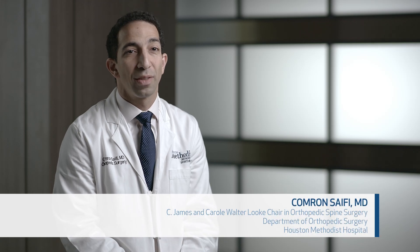I'm Kamran Saifi, one of the orthopedic spine surgeons here at Houston Methodist and I'm the primary investigator on our new study on trans-abdominal motor evoked potentials for spine surgery.